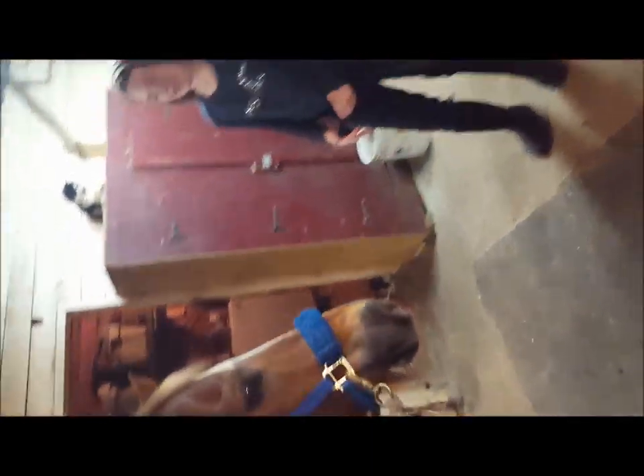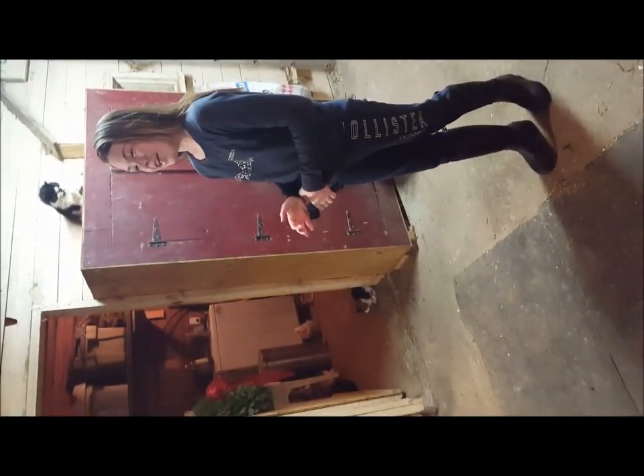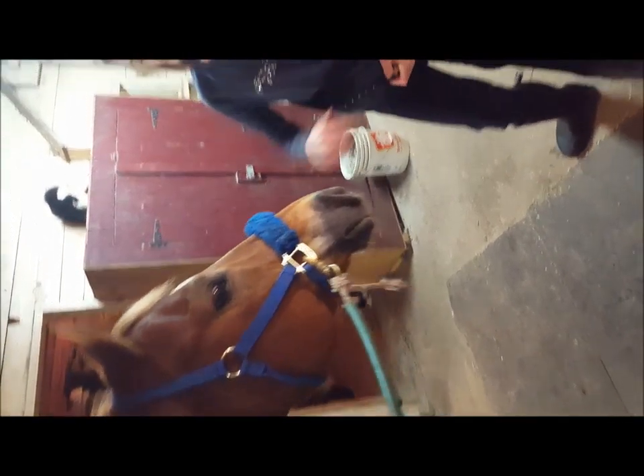So in this video we're going to be using Denver — he's my horse, and he's a quarter horse, and he's 16 hands.